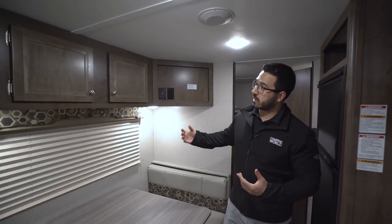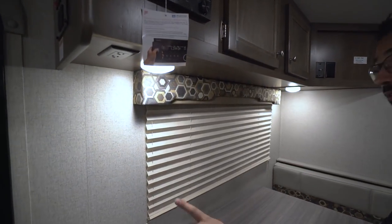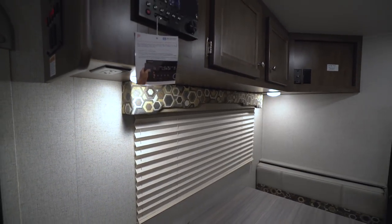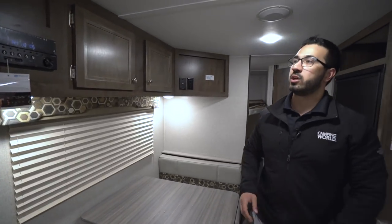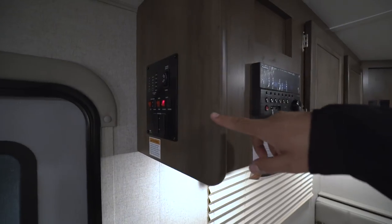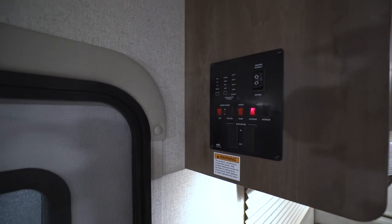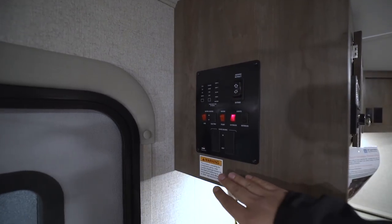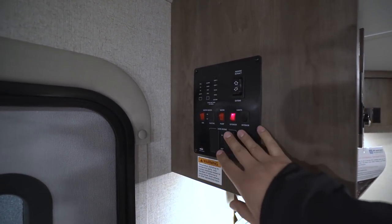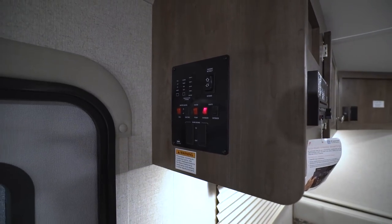Underneath you'll see LED lights to help brighten it up at night, and you also have an electrical outlet there so you can plug in cell phones or anything at the table. Right up top you have your control panel — nice and easy to access — with your water pump, heater, lights, awning, and tank monitoring panel all right up top.